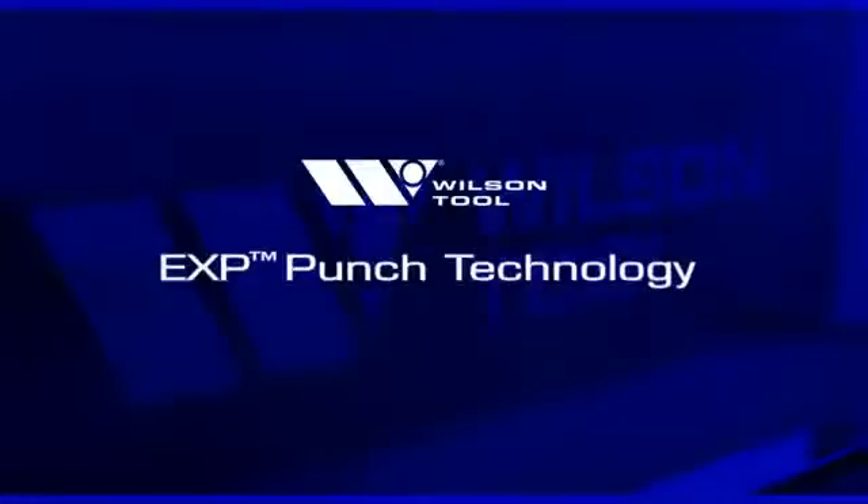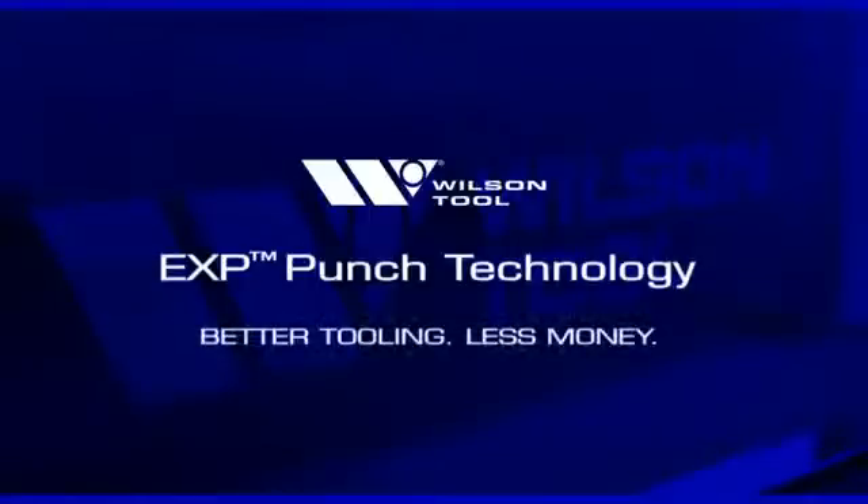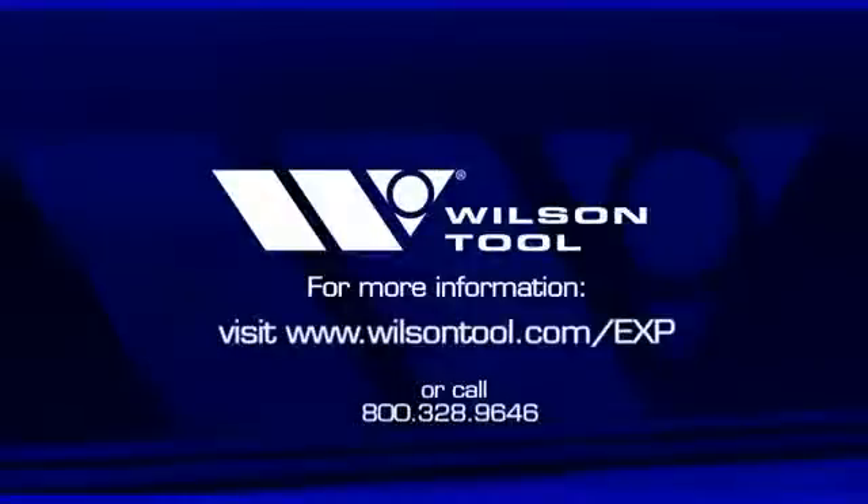Change is here. EXP Punch Technology from Wilson Tool is quite simply better tooling for less money. For more information, call 800-328-9646 or visit www.wilsontool.com/exp.